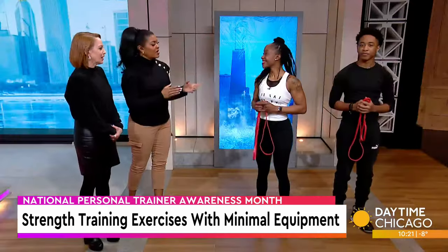It is National Personal Trainer Awareness Month, a time to appreciate the men and women who guide, train, and motivate us to keep our health resolutions all year round. Joining us now to share some easy exercises with minimal equipment is Coach Mina M.J. Morris and her son.